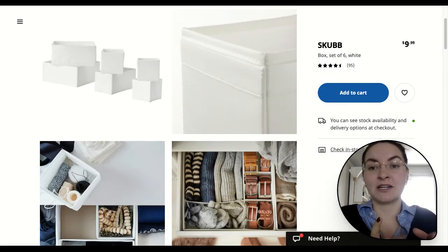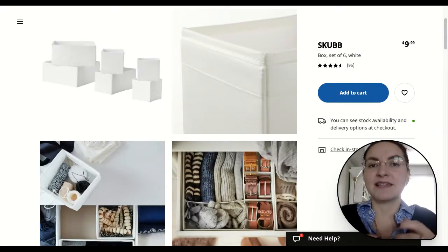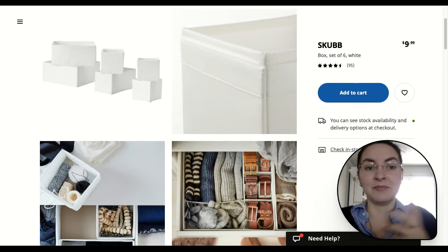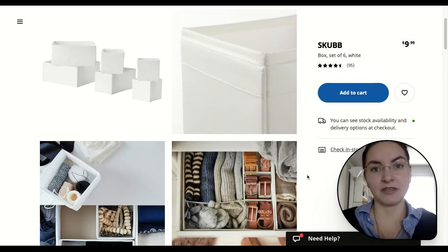I like the ones that come in a set rather than the larger ones, because that means that you can mobilize them in different manners to best fit the season and your usability of each item.